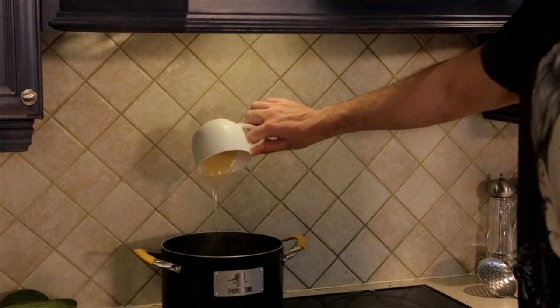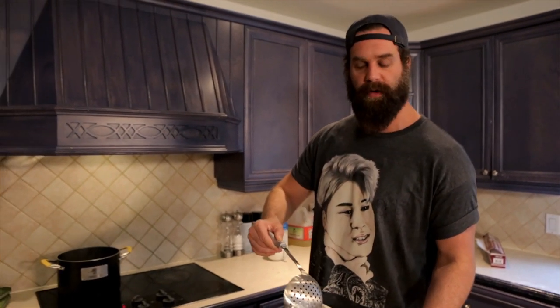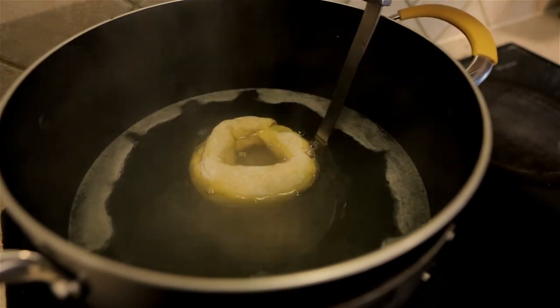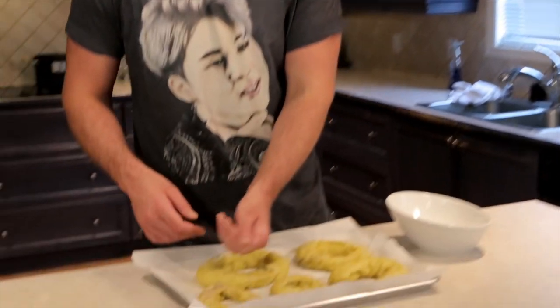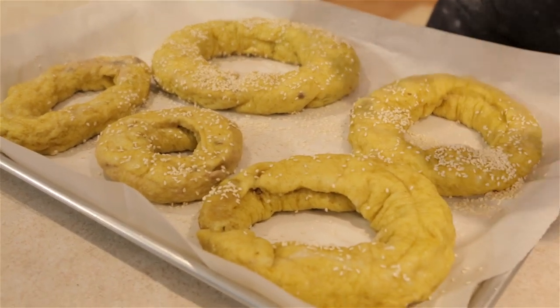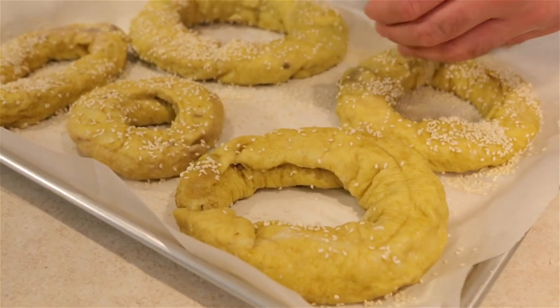We got our water boiling over here. I've got some honey — I'm going to put this honey into the water. I transported the bagels to the pot, but flour the surface first because you don't want them sticking to your tray in transport. Boil these bad boys for about a minute each side. Now they're looking ready for the sesame seeding process. Sesame seeds can be random or done carefully. 475 degrees Fahrenheit, 15 to 20 minutes — that's how long the bagels are going to take. I'm going to check them in 21 minutes.